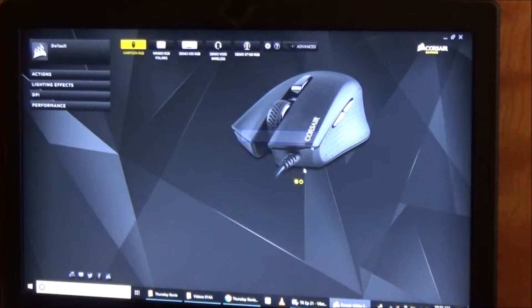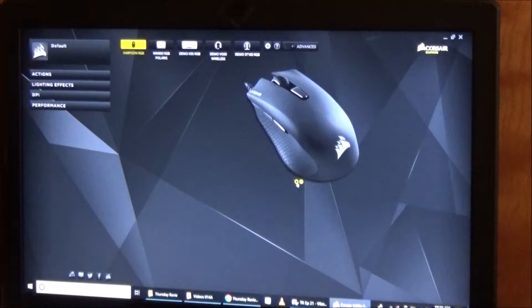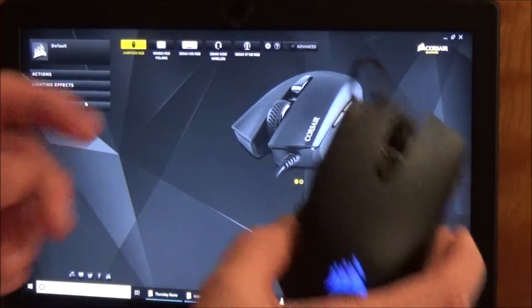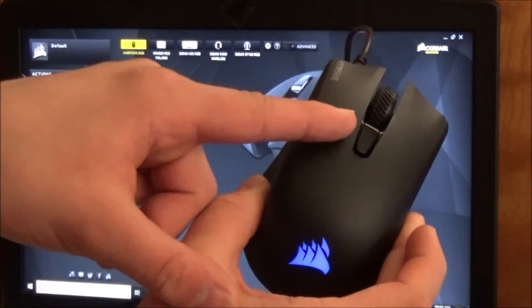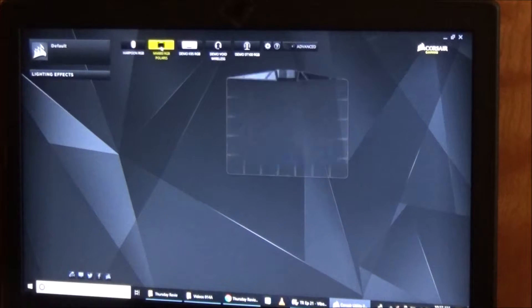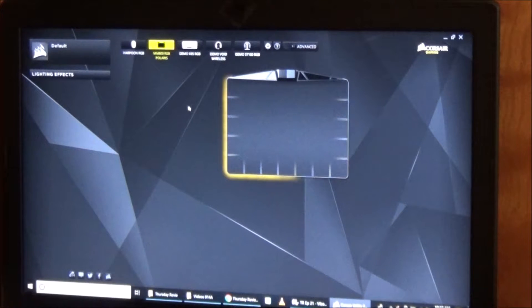You can see what it looks like, and then there's actions, lighting effects, DPI, and performance. DPI is the little button that changes between your sensitivity options. You also have a tab for the MM800 Polaris, and you can see not only exactly what it looks like but you can see the pattern I have it on.